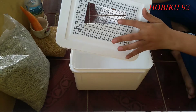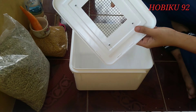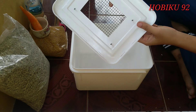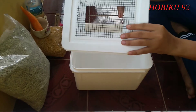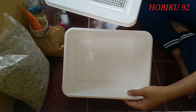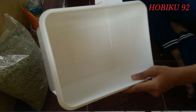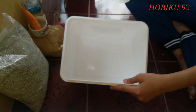Kandang yang aku pakai ini sudah direnovasi di bagian tutupnya, agar udara atau oksigen bisa masuk ya teman-teman. Dan pastikan kandang sudah dalam keadaan bersih tanpa kotoran, terutama di bagian dalamnya teman-teman.